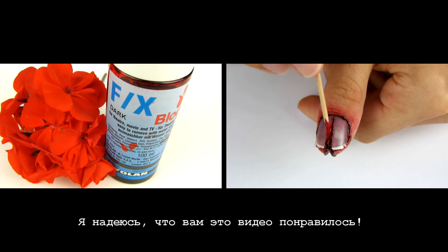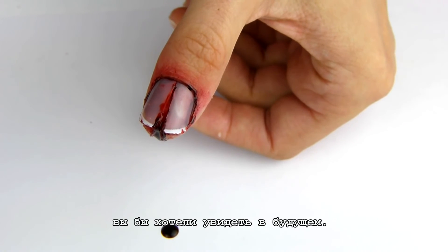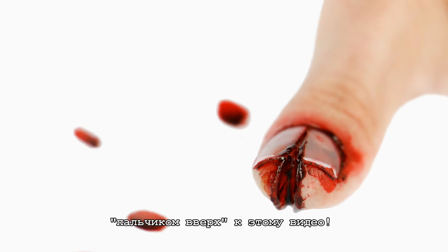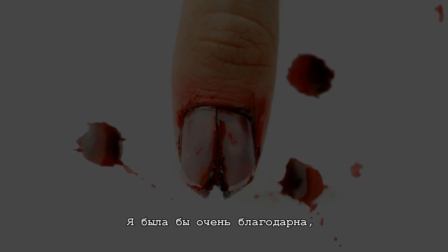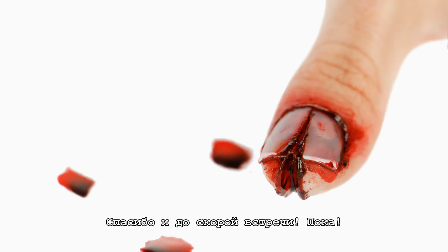All products used are listed in the description below. Please let me know what other Halloween inspired tutorials you'd like to see next. Please also support me by subscribing and liking this video. I would really appreciate if you shared this video with your friends too. Thank you and I'll see you soon. Bye!